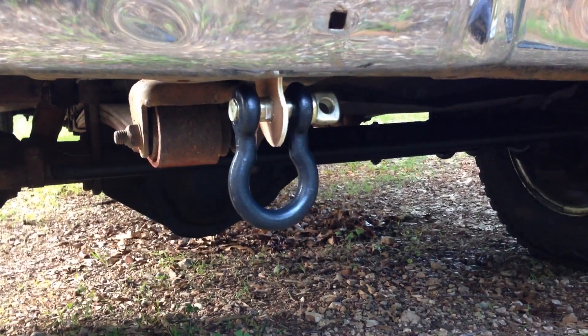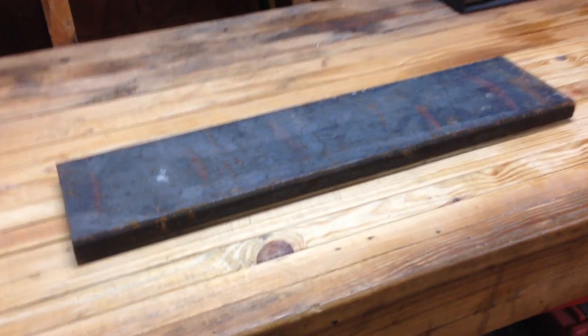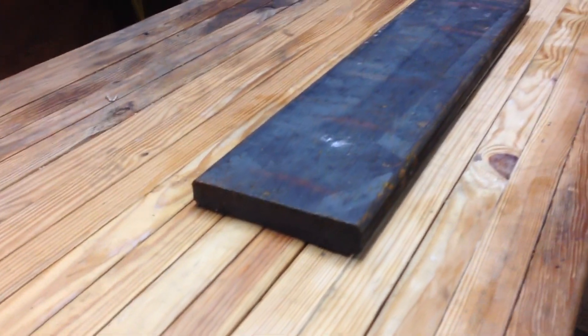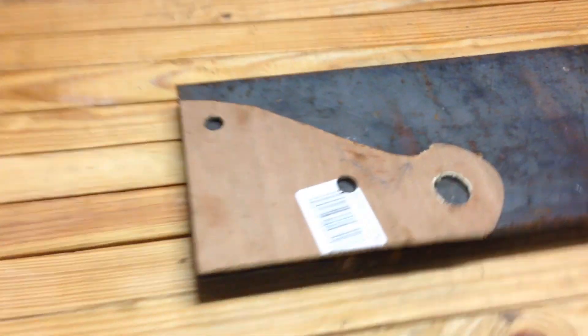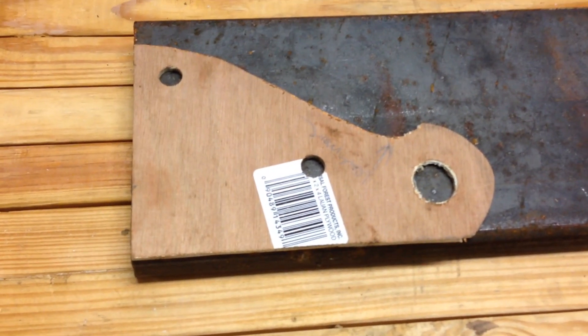Now I just have to transfer it to metal. This is a piece of 6x24x1 inch thick bar stock that I got from a buddy Chris. This is what I'm going to use to build the brackets out of. I'm going to trace the template on there and then start getting after it — we'll see how it turns out.